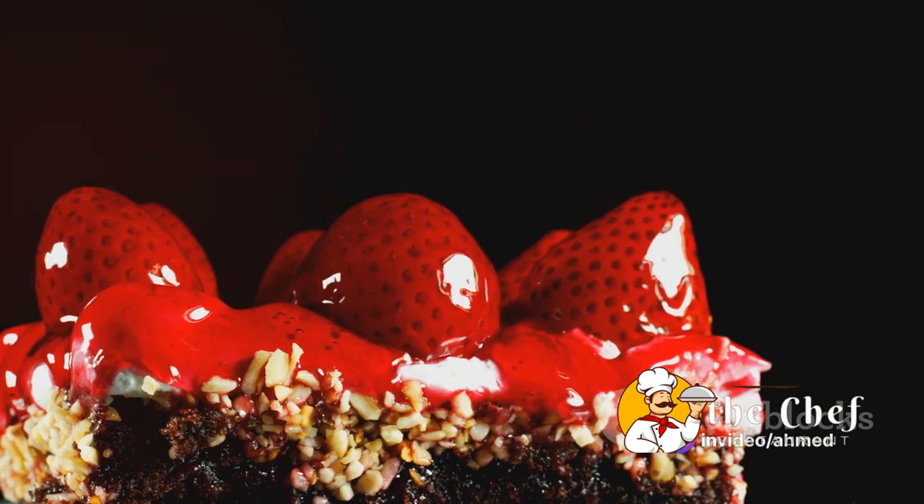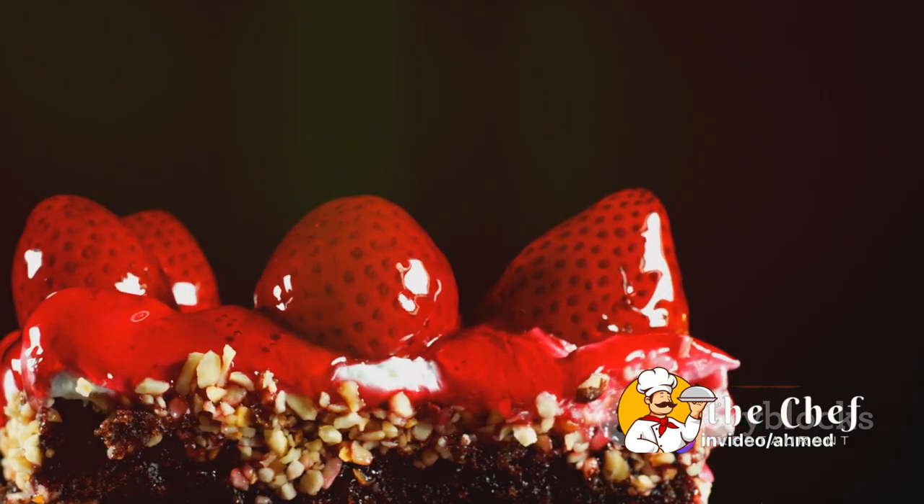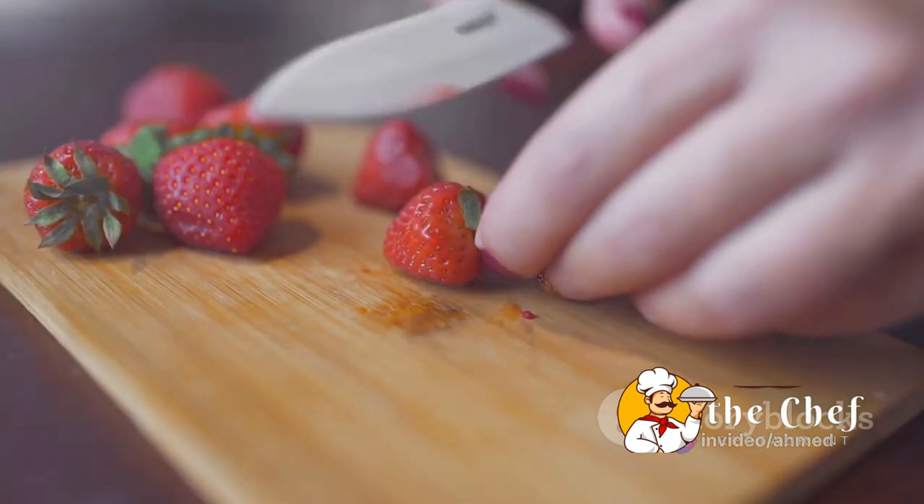This classic treat is a delightful combination of flaky biscuits, juicy strawberries, and smooth whipped cream. But what's the secret to making it just right?